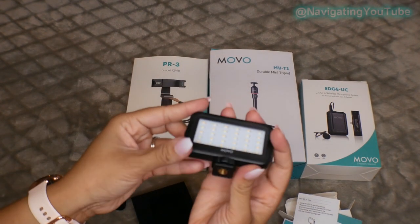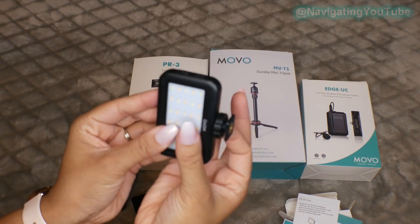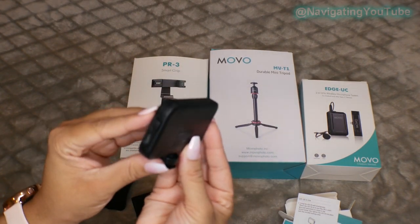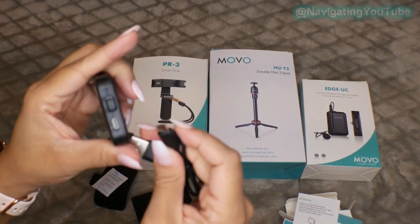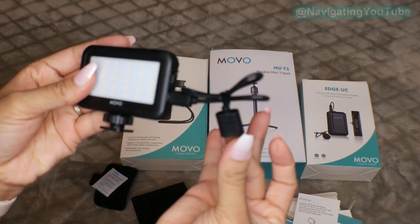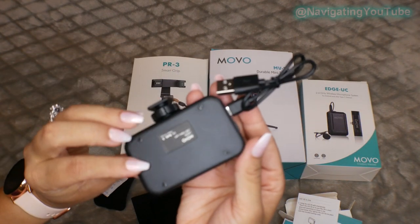I also love how slim this is and the fact that batteries are not needed as it's rechargeable and comes with a micro USB cable for charging. It also has the shoe mount which is perfect for attaching it to any rigs if you have a camera or the Movo smart grip that comes with this kit.